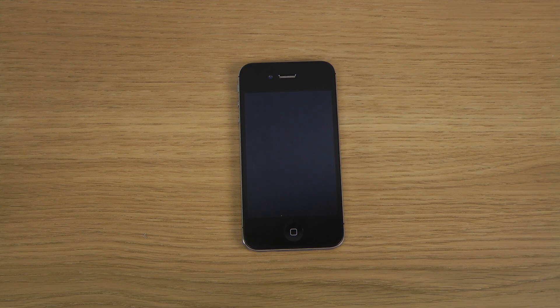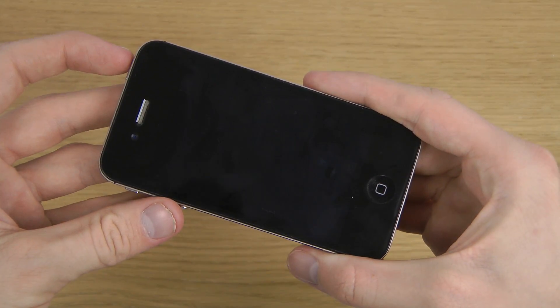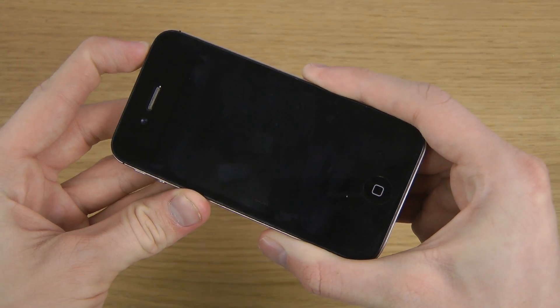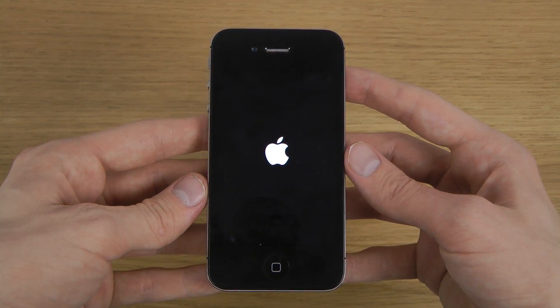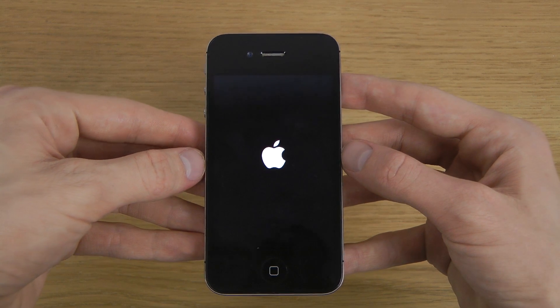Hey guys, so today I want to check out the brand new iOS 7.1 beta 3 on the iPhone 4S here. Just want to do a quick look at it on this specific device. I've also been checking it out on some other iPhones, so that could definitely be interesting for you to know if you're into those cool things.